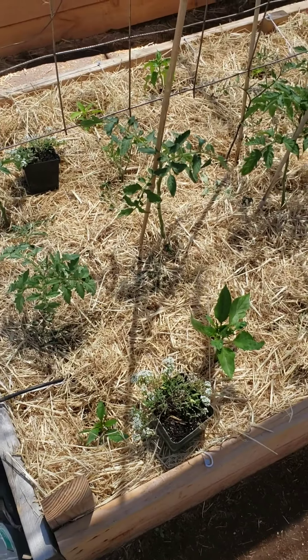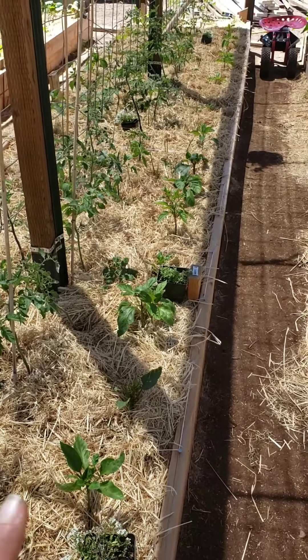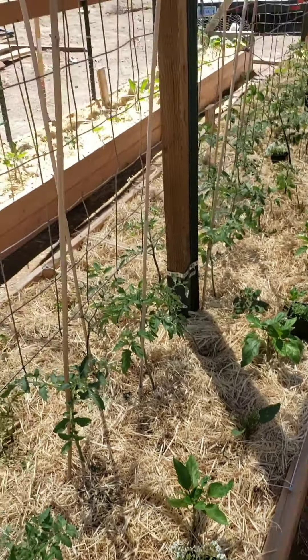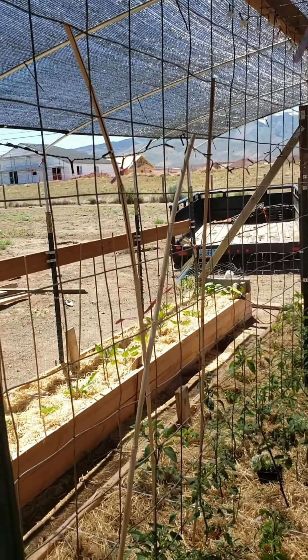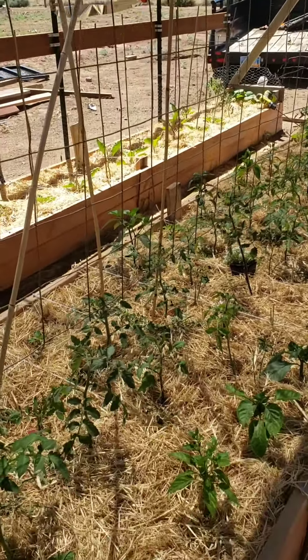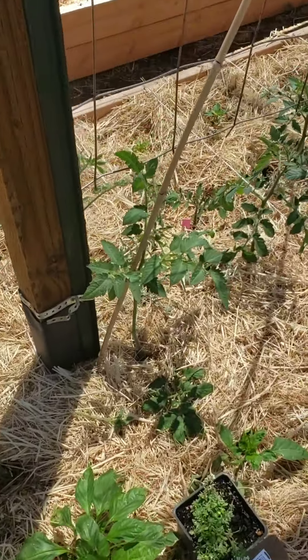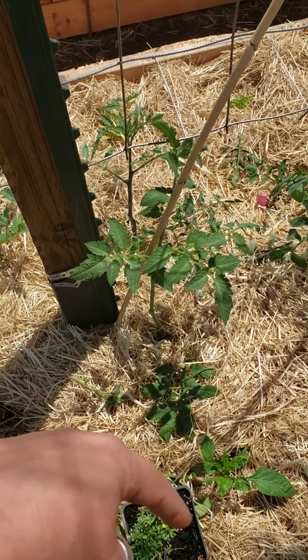Here's the tomato and pepper bed. As a reminder, all but one of these are sweet peppers. Those are all indeterminates in this row and I put stakes until they get a little taller, just so they have something to lean on. You can see how much wind there is already - it's two o'clock in the afternoon and about three o'clock we get pretty bad winds every day, so might as well help them out.